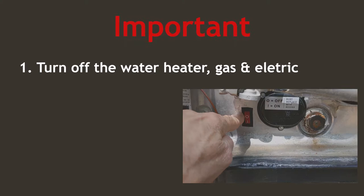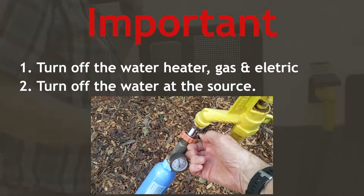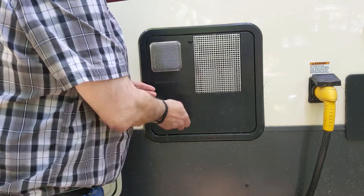It's important to make sure you turn off the hot water heater — both the gas and the electric. Then you can turn the water off at the source where it comes into your trailer. This is the first thing we're going to do here. This is the cover to the water heater.